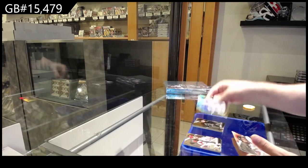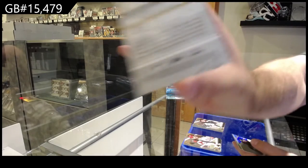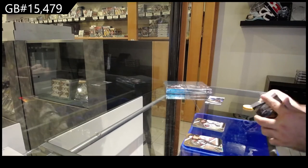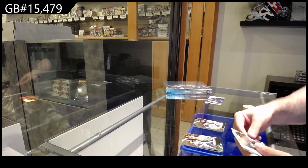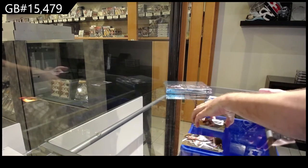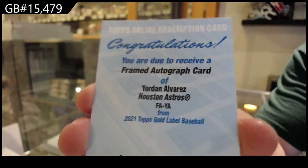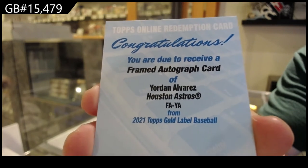We've got a Buehler for the Dodgers. There are weird markings on these cards — look at the back of a lot of those cards, it's really weird. A rookie of Sanchez for the Marlins. Maybe the black ink didn't dry or something. A Pash for the Braves, a Vaughn rookie for the White Sox — this is a decent name I think. And a frame autograph of Alvarez for the Astros.